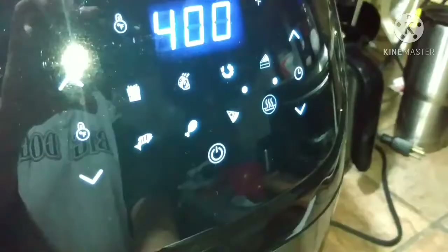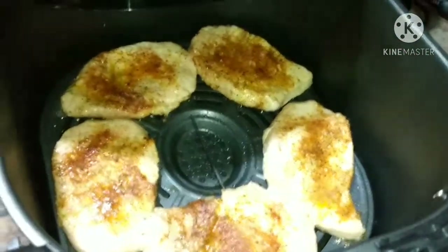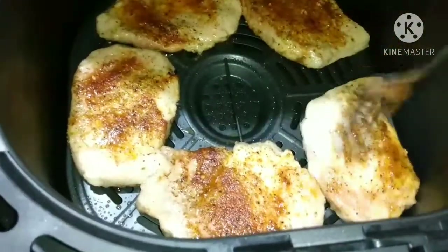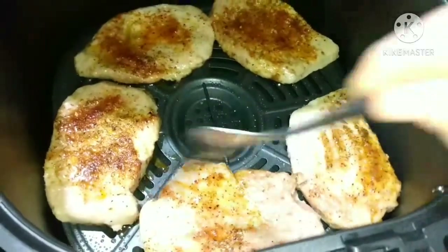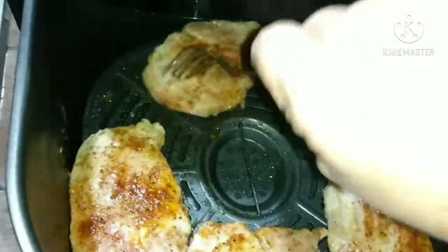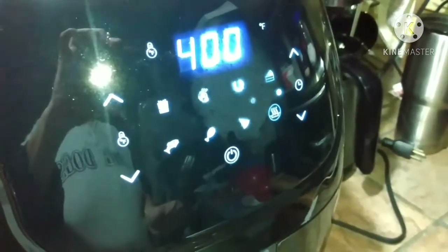Alright, we're going to come back at 6 minutes and flip them over. They look so good, oh my gosh, I wish you could smell them. We're going to get them all flipped over and cook them for the last 6 minutes. I love this air fryer, oh my gosh y'all. I can't wait to show you more recipes with this air fryer. We're going to shut it back up and it will automatically come back on and start the final 6 minutes. So we'll see you in a few minutes.